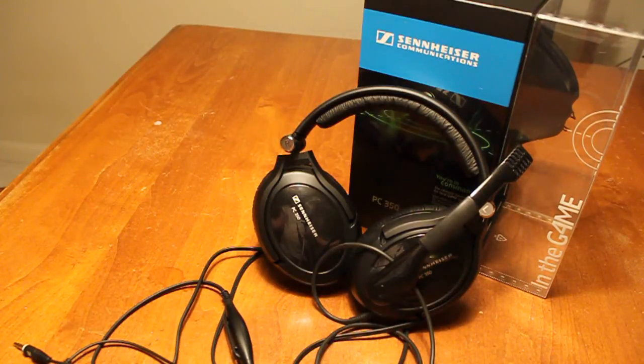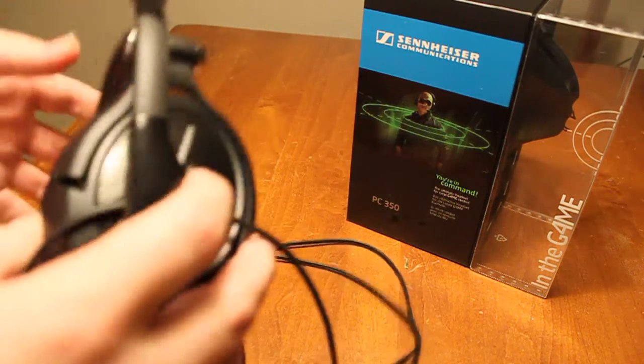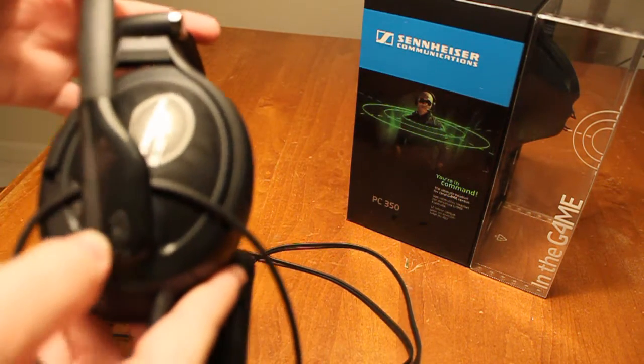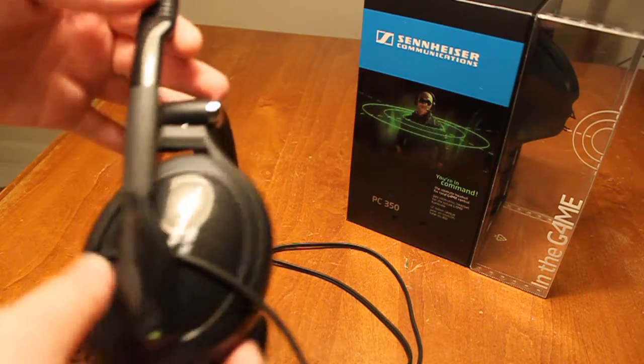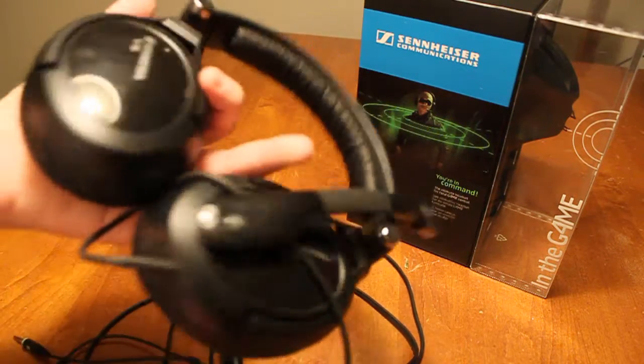This headset was meant for gaming and communication. The microphone doesn't detach like the Astros, the Tritons, or the Turtle Beaches. Sennheiser basically made this just for gaming — they don't expect you to use these exclusively for music.